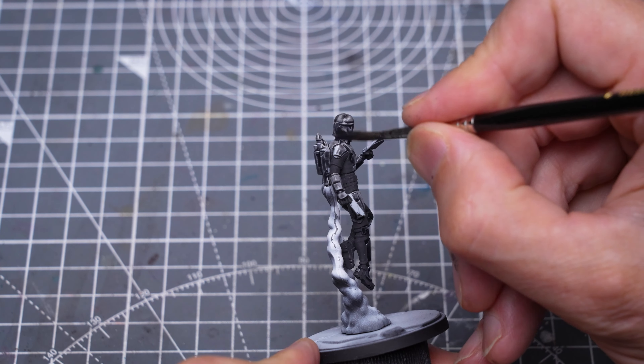I'm now going to paint the red markings on the armour, and I'm using the Scale Colour Reds to do this. I'm starting with the kneeling Super Commando, where I'm first using Deep Red to paint the more shadowed parts of the helmet. To create a somewhat chipped and weathered appearance, I'm doing some stippling and deliberately leaving some gaps to allow the grey tones to show through.